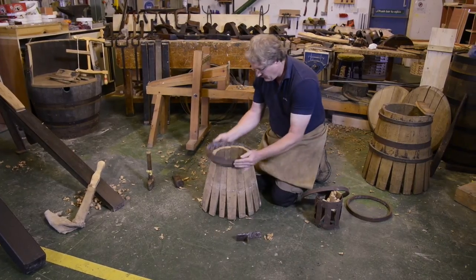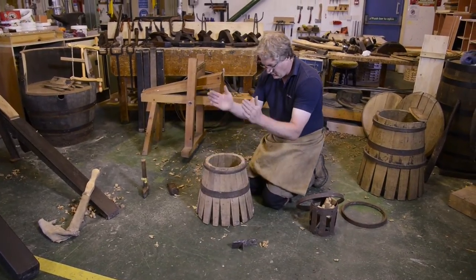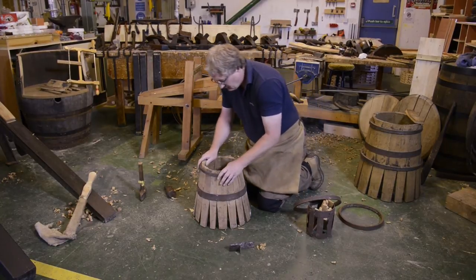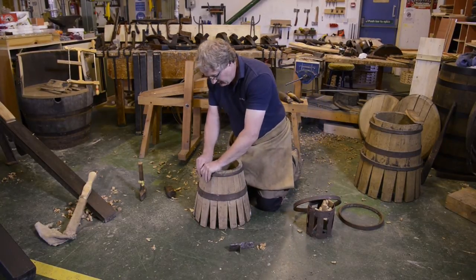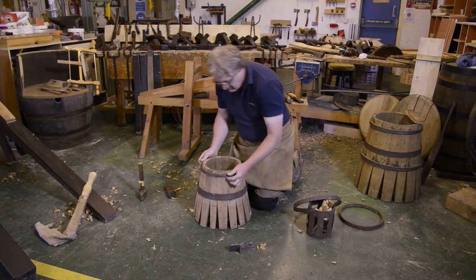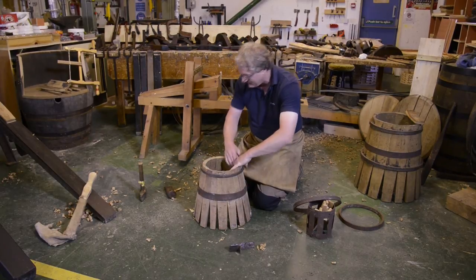We can then drop a hoop over the top, ensuring that the cask stands upright — if it's leaning over to one side, it's not really acceptable. In the past they used to call it a lord; I think the expression 'as drunk as a lord' comes from keeling over to one side.